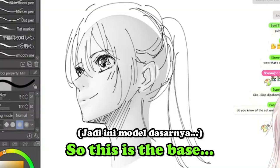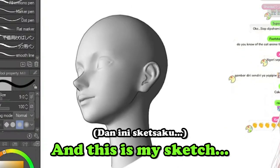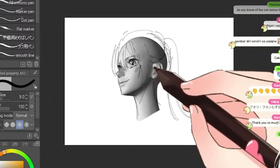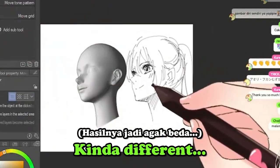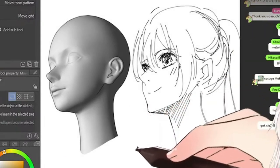So this is the base and this is my sketch — kind of different. It's up to you guys.